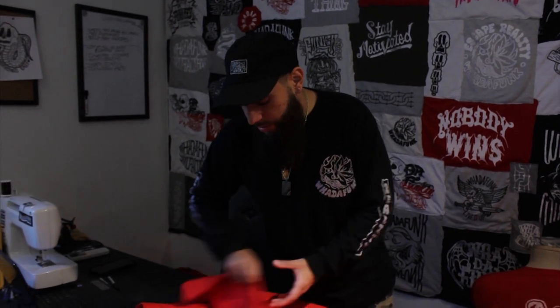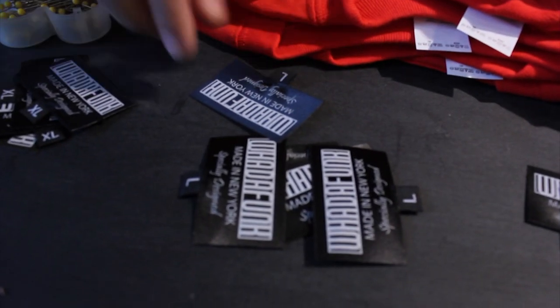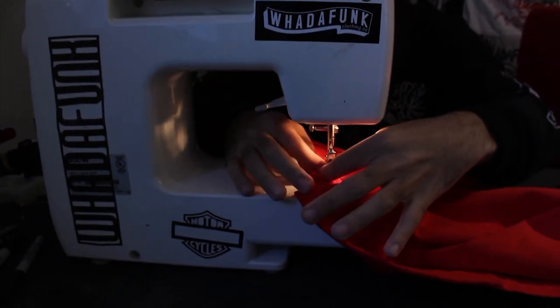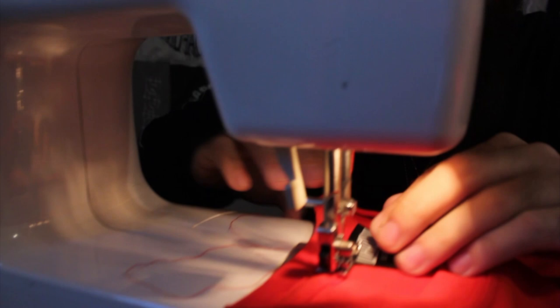Now that the ink is cured into the shirts, the next step is to pin the labels onto the shirts. We're going to cut the labels out, pin them onto the shirts, and then start sewing them. This is our last step of actually creating the shirts — sewing all these labels in. This is what I mean by handmade: we drew the designs ourselves, printed everything ourselves, made the screens ourselves, and now we're sewing the labels in ourselves.